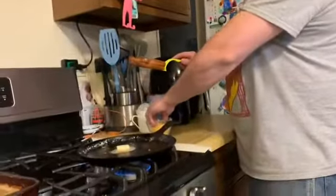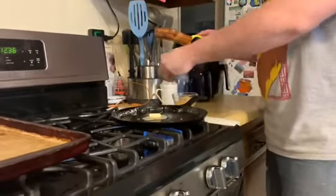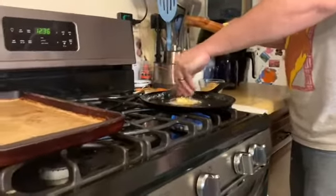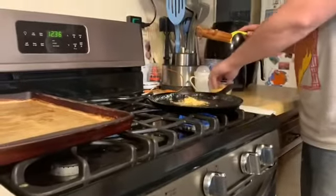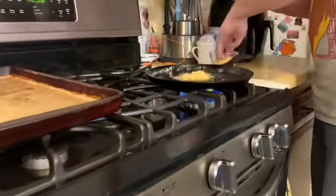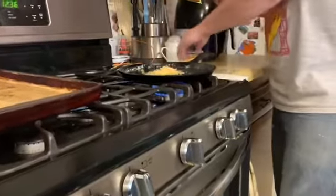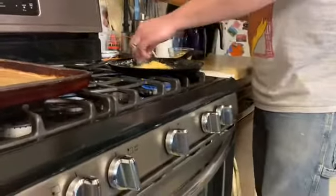My daughter's the camera lady right now. While that's doing that, I'm actually going to put a little bit more cheese on here because you never have enough cheese. And plus, it is lunchtime — so right now we're making lunch. Slide that right on there.